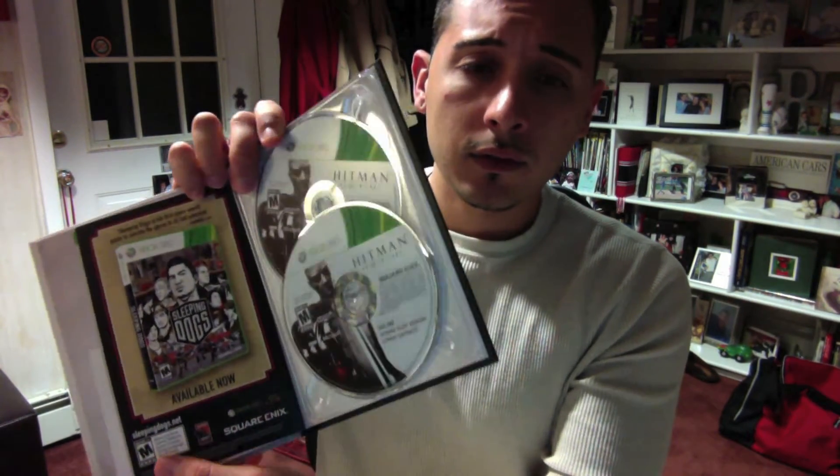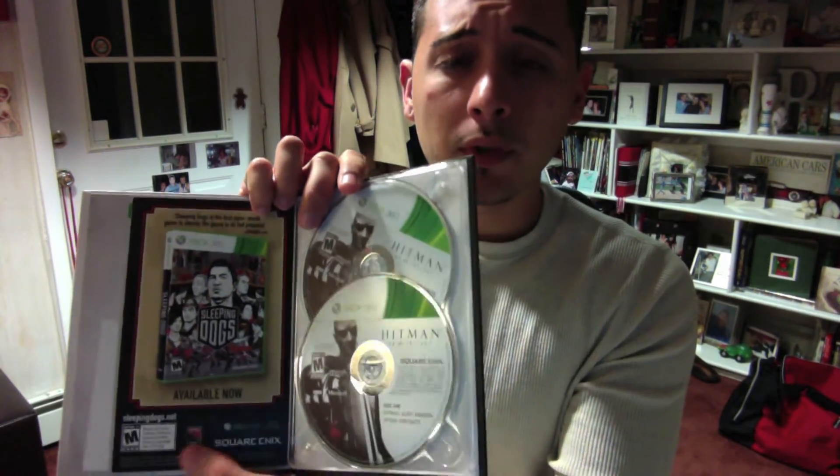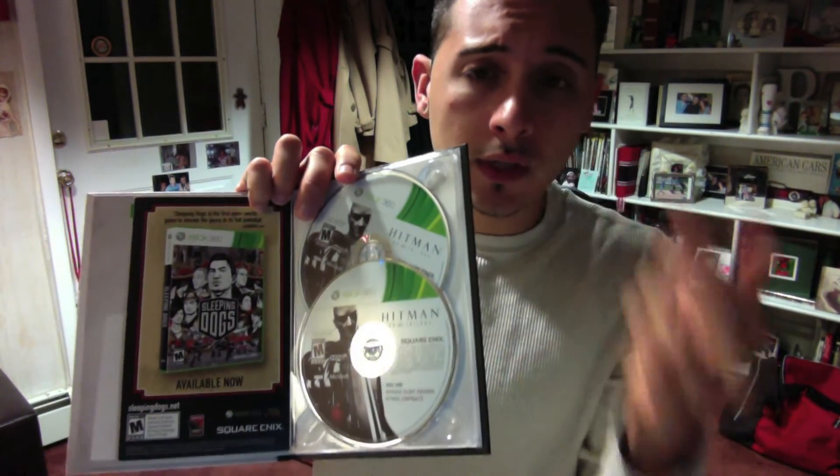Opening it up for the first time — mine is the 360 version. It came with two discs; I believe the PS3 version is one disc with Blu-ray. Inside there's also a voucher. And here is the book — basically an art book covering all three Hitmans: Blood Money, Hitman 2, and Hitman Contracts.